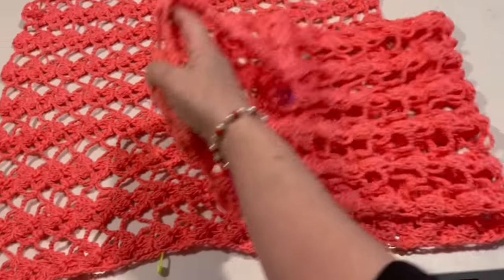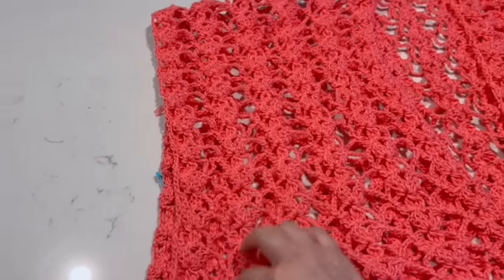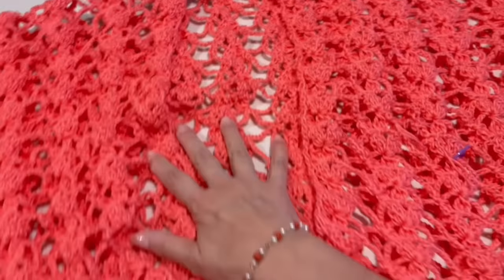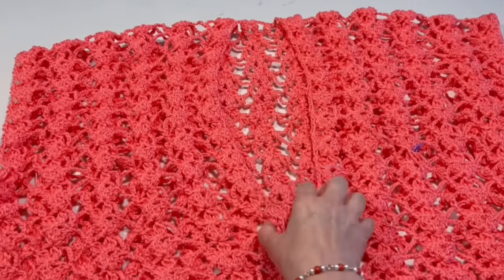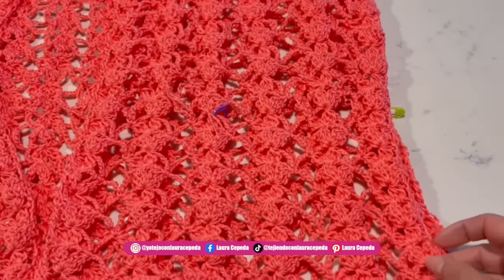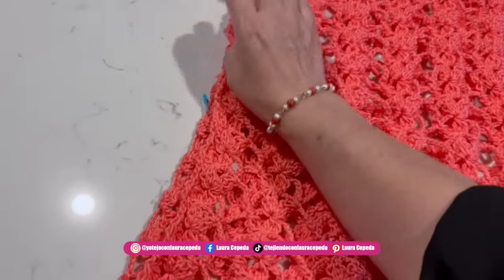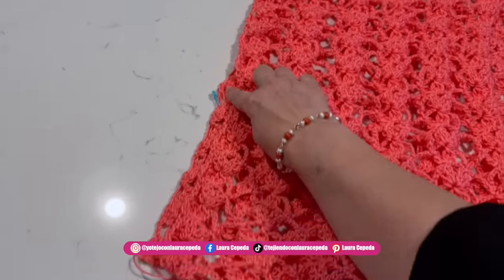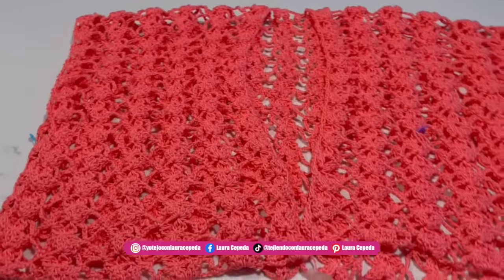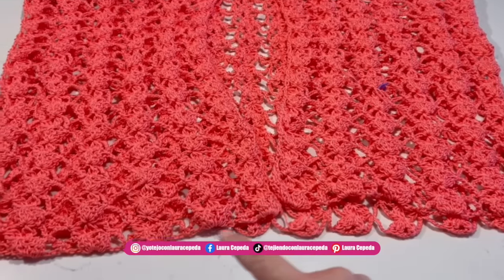Now that we are ready, we are going to fold it like this and perfectly match both pieces — and here we have our vest. This is the back, the two fronts, and here is where we are going to put the buttons. Now at the bottom we are going to make a last row for the edge, and we are going to sew the ten rows made with five chains. Remember until we have the markers we sew, and we do the same on the other side. Perfectly match both pieces and join them, then decorate all around the sleeves, the fronts, and the bottom.